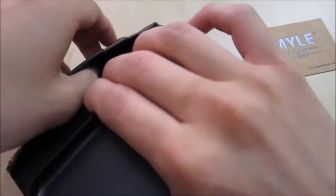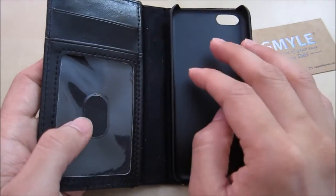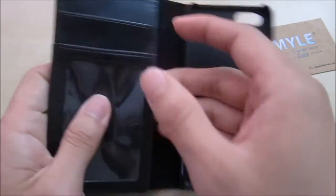You also have this big compartment back here which you can put paperwork or receipts or whatever underneath here. So in this case you can use it to carry your phone, your ID and maybe one or two credit cards with some cash underneath here.